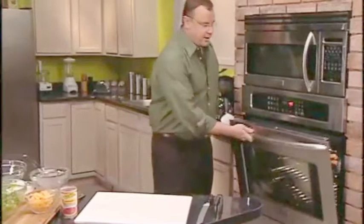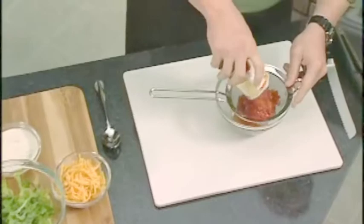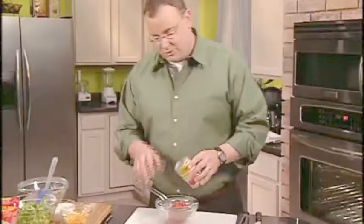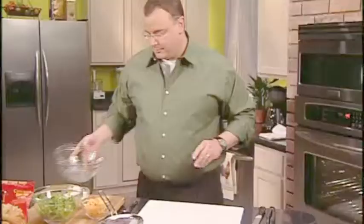While these are baking, we'll go ahead and get started on our dressing. First thing you want to do is drain your one can of Rotel tomatoes, reserving the liquid. You want to reserve the liquid in this recipe because there's lots and lots of flavor. If you like spicier food, you can actually brush this liquid on top of the chicken tenders after they're cooked to bring it up a little bit more.